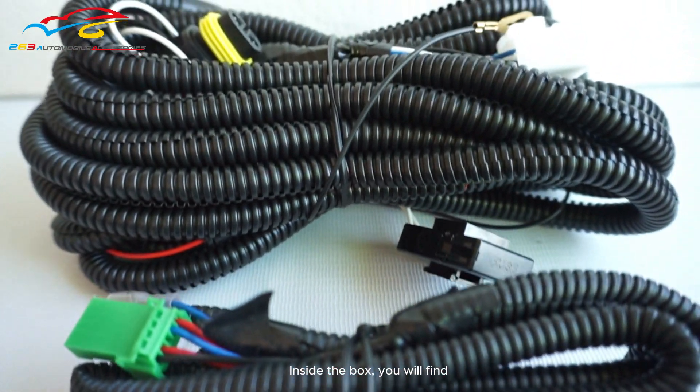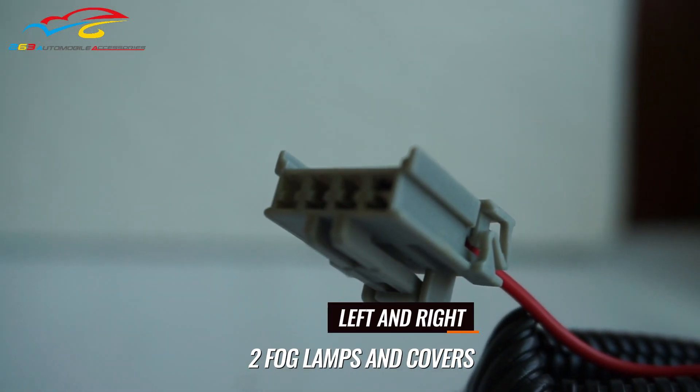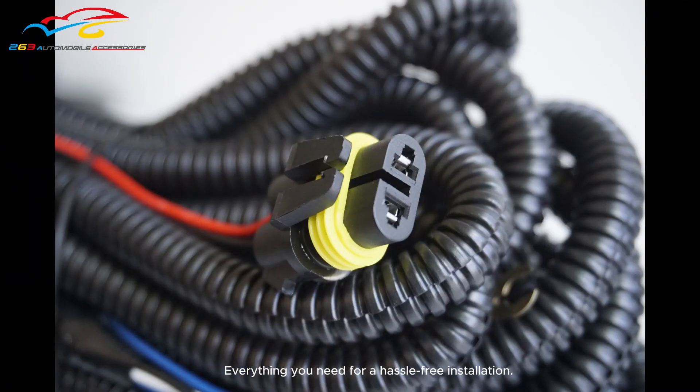Inside the box, you will find fog lamps with chrome-trimmed covers for both the left and right sides, along with a wire kit and a switch — everything you need for a hassle-free installation.